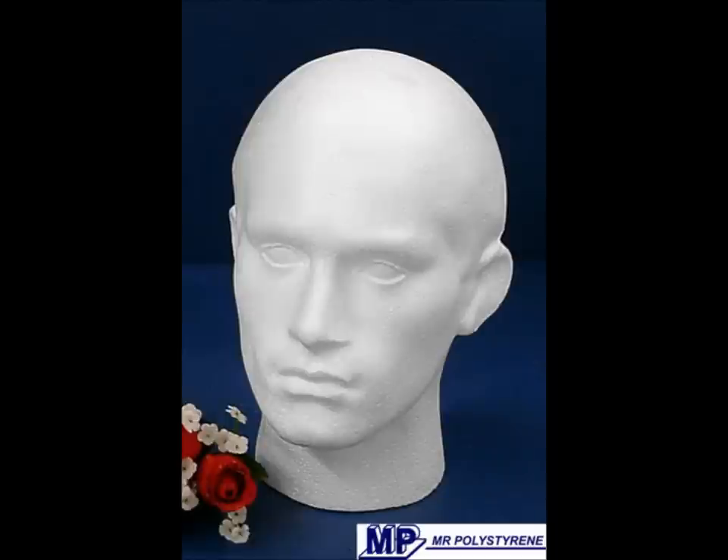To build your Wurzel scarecrow you need to start with a head, and as the basis of our head we use a polystyrene head as you can see here. This gives us a foundation and allows us to have a structure to the head, and it also allows us to mount it later on, which you'll see.